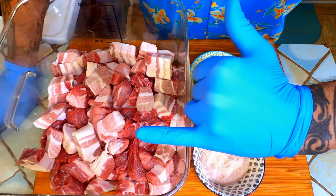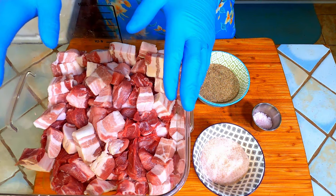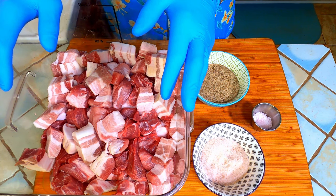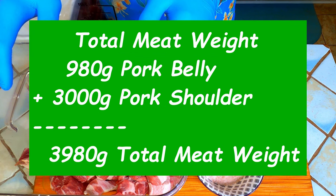A big mahalo to my buddy Rod the camera guy. Now before we get started we need to learn some stuff. Here I have 3,000 grams of cubed pork shoulder. We are going to want to add some fat to it. I like to use pork belly to raise the fat. I use roughly 30% of the shoulder weight in pork belly. The piece of belly I had was 980 grams — close enough. So we have a total combined meat weight of 3,980 grams.